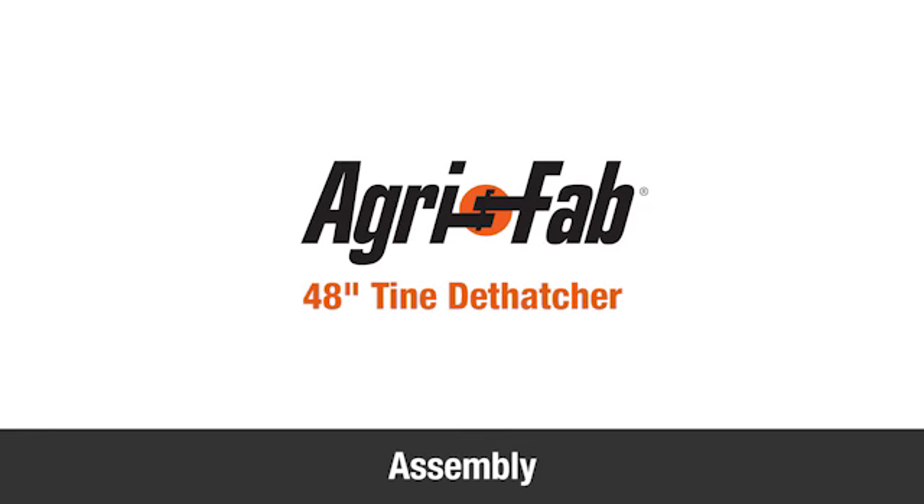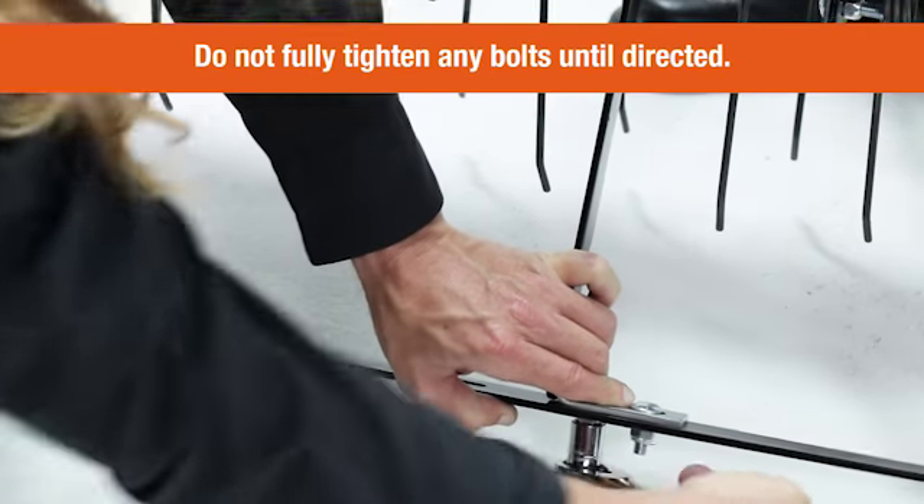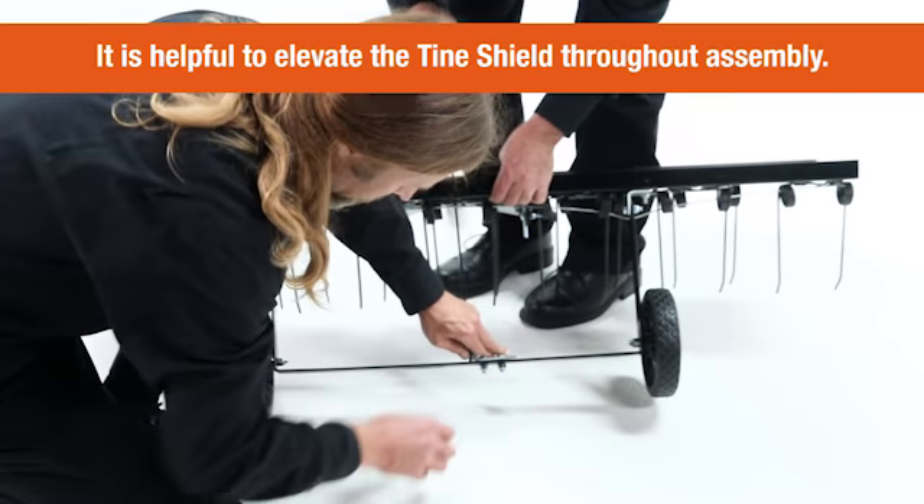In this segment we'll show you how to assemble the dethatcher. Throughout the assembly, do not fully tighten any bolts until directed. You'll also find it helpful to elevate the tine shield throughout the assembly.